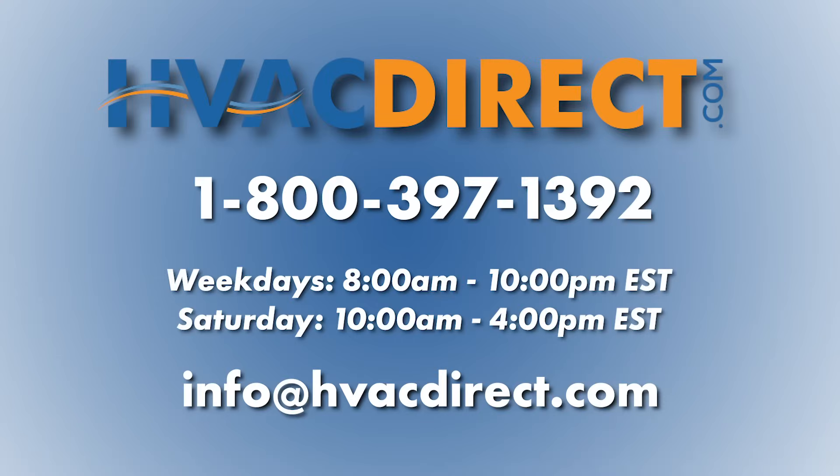If you have any additional questions or need further assistance, please feel free to give us a call or chat with us online.